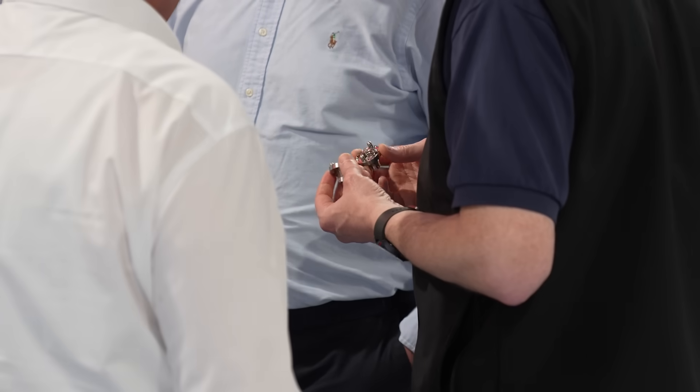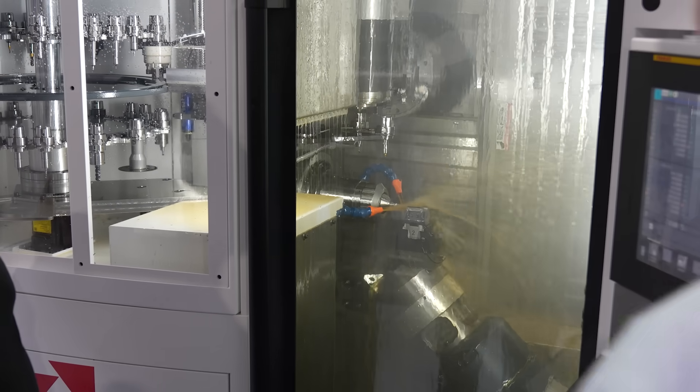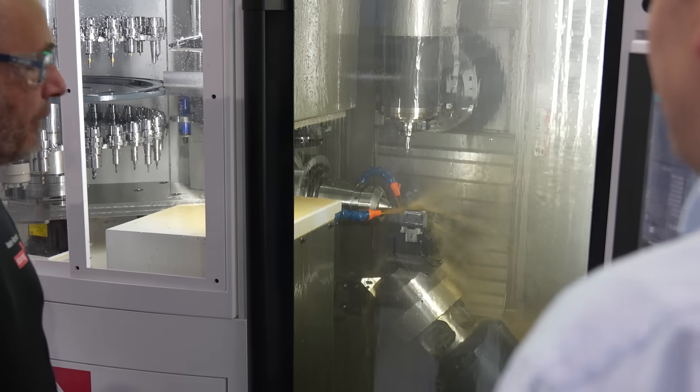It's great to show the diversity of the machine and how quickly it can be changed over. It's very important for people to know it's not just built for one application. Starrig are really good to work with — their applications knowledge is really strong and the machines are so well built. I'm the representative for Starrig here in Ireland, and if you're interested in increasing productivity and making parts faster, please get in touch.